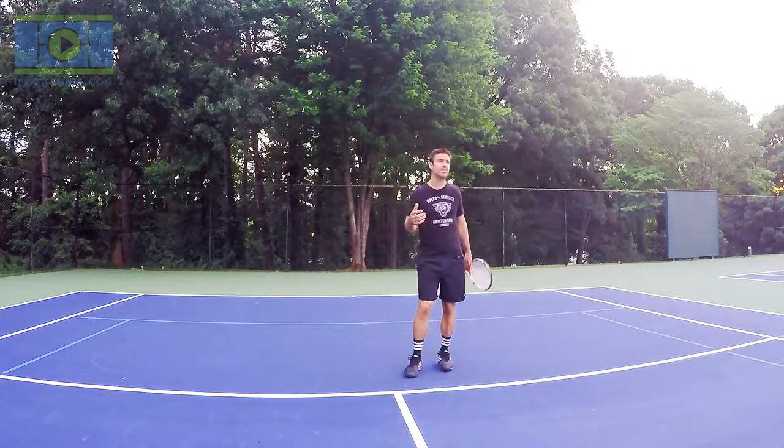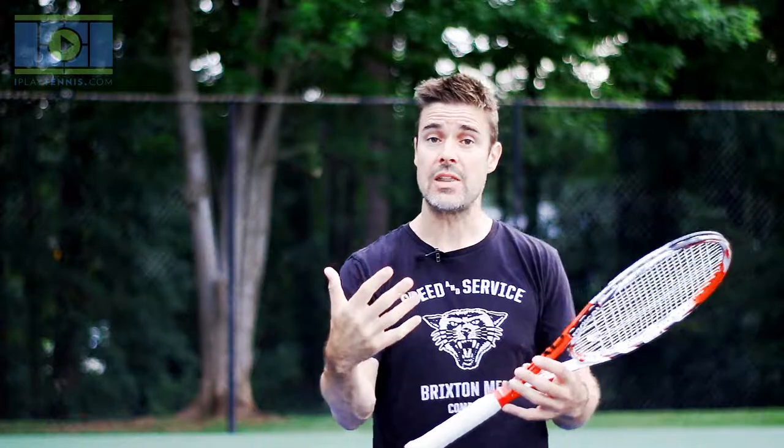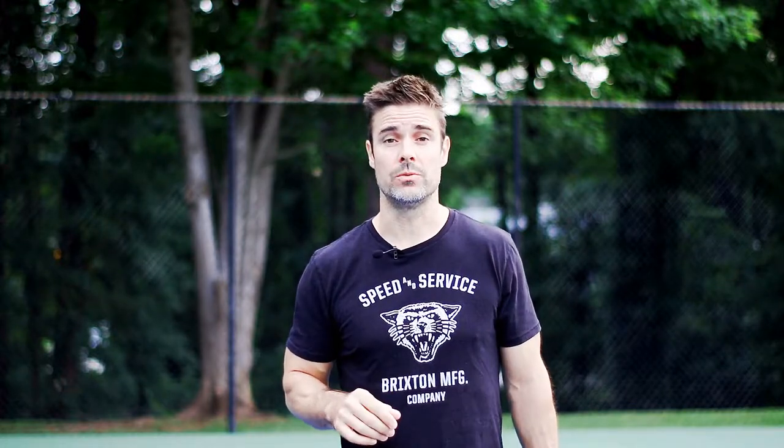Get out there and practice on your own, and you can determine whether this is a game you want to play more. This game is so good and you can play it till the day you die. I'm your pro now — you don't have to pay me on the court, just come here and use me for free. If you try this and find it tricky or have questions, send me comments. The test before moving to Lesson 2 is: given ten balls, can you hit within six to ten feet of a target six out of ten times?